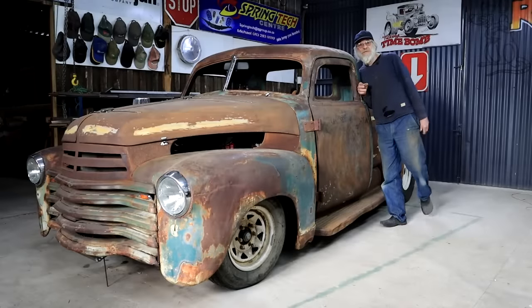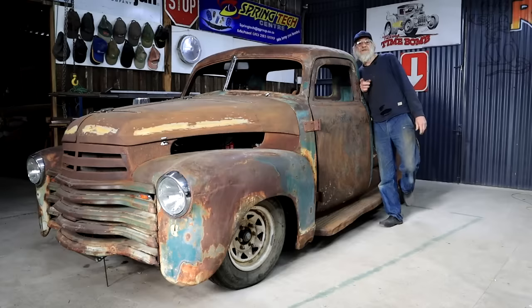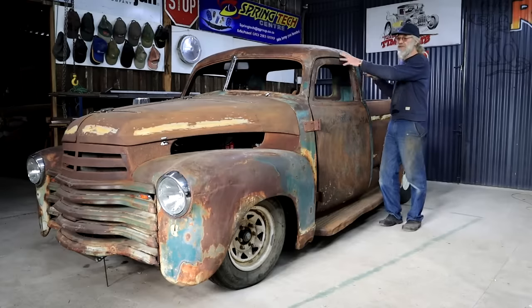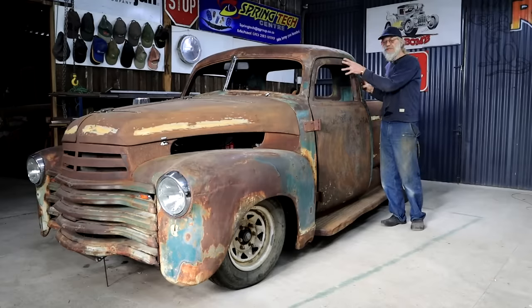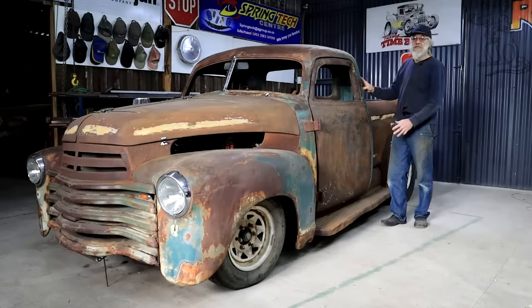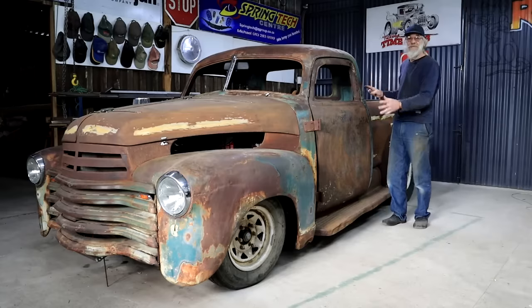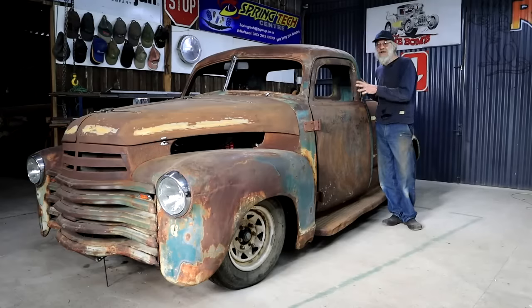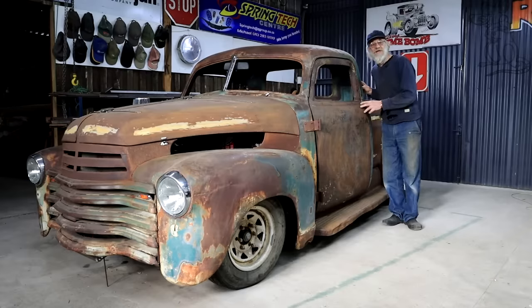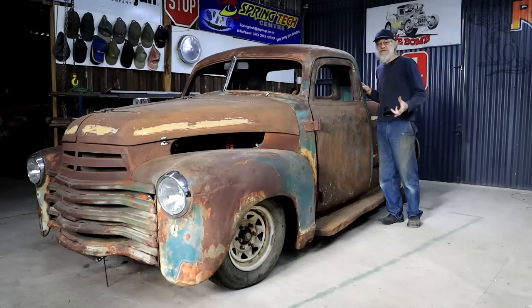Hey, how's it? Welcome back to my shop out here in the forest, and a special welcome to the new guys. My name is Duff, and I've been busy with this rat truck build for some time now. It's a 1951 Chevy cab sitting on a Nissan Hardbody drivetrain from somewhere in the late 80s. I've also got a bunch of parts from other cars involved, and it's a full-on budget build. I'm aiming to have the truck finished and up and running for less than fifteen hundred dollars. We will see if I get there.